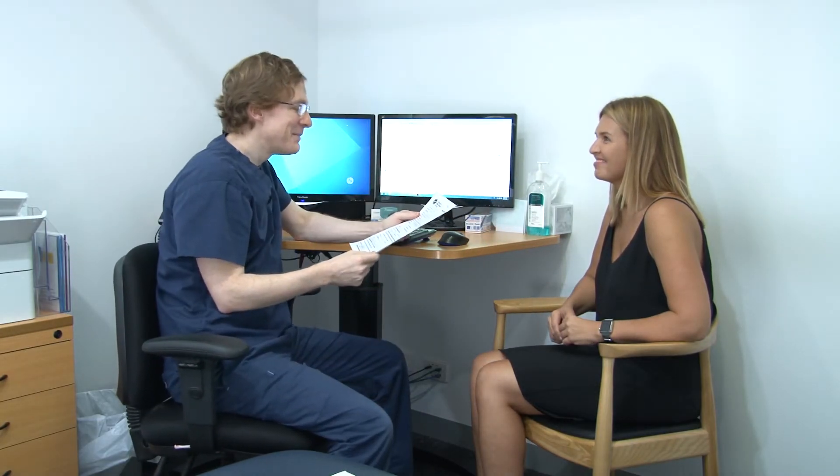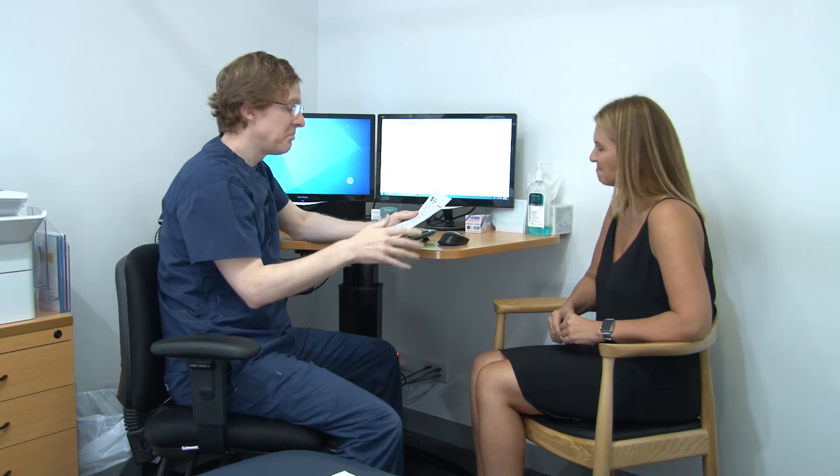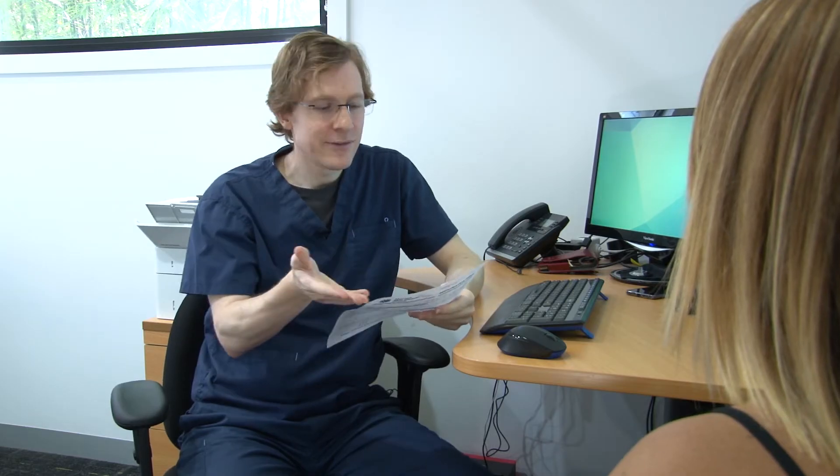Thanks for filling out the form. 1979 baby, operations manager, sort of indoorsy job — the rest of the form looks pretty standard. And you're here for a mole check, of course you are.